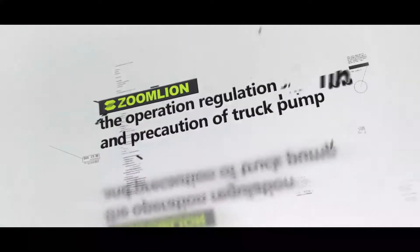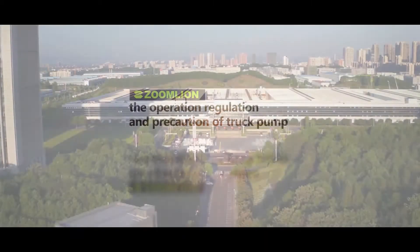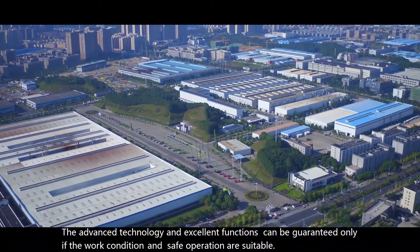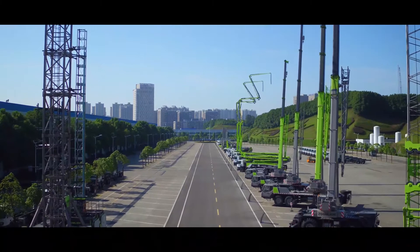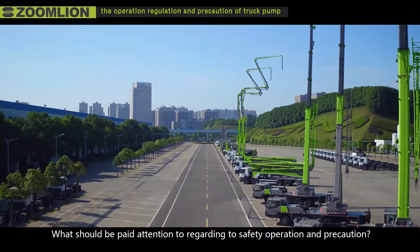The operation regulation and precaution of truck pump. The Zoomlion truck pump adopts advanced technology and is of reliable quality. The advanced technology and excellent functions can be guaranteed, leaving the work condition and safe operation as suitable. What should be paid attention to regarding safety operation and precautions?